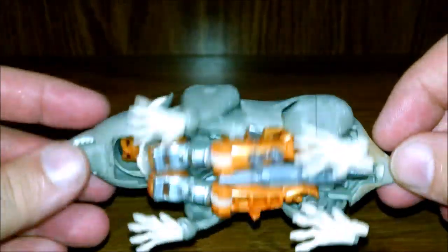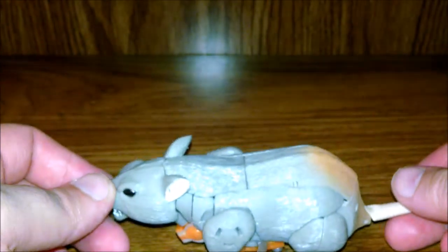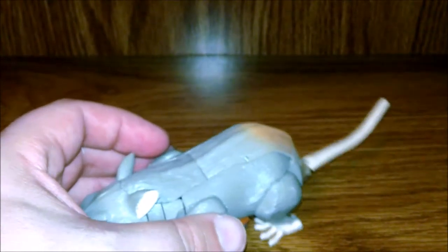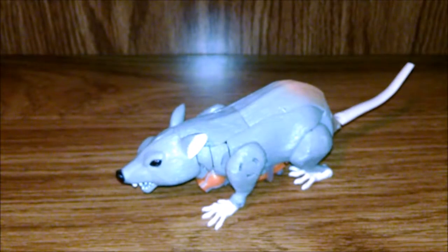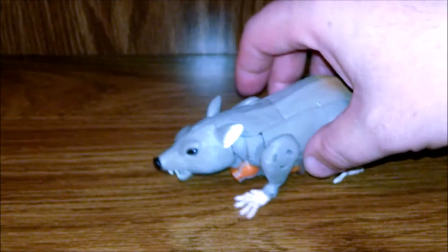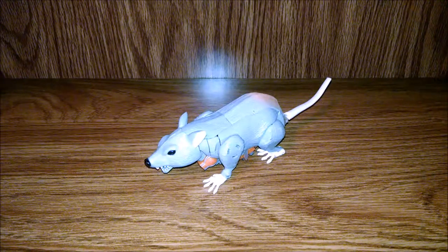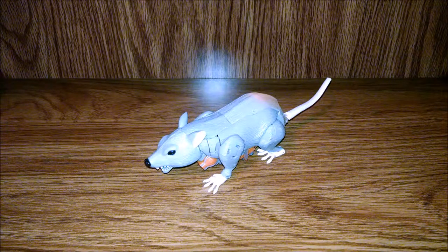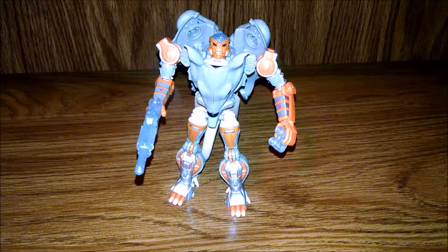Decent sized figure — pretty small — but they really went to town on this guy. The paneling is pretty good. Of course it's still a parts-former, shelf-former so to speak. The only difference is this is a really good shelf-former. I like the first version which I think you'd pull the tail up and it flipped over and all the parts just flipped out on you. So there he is, Rat Trap.